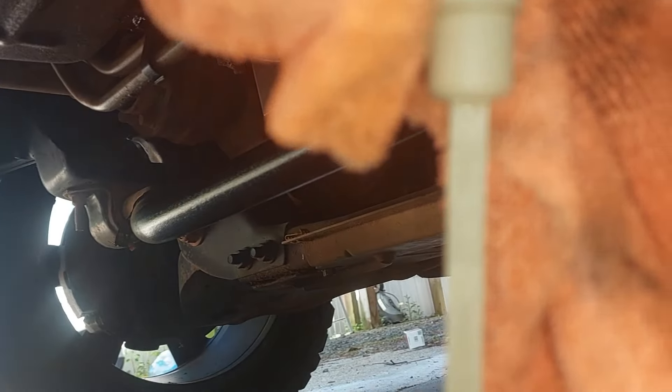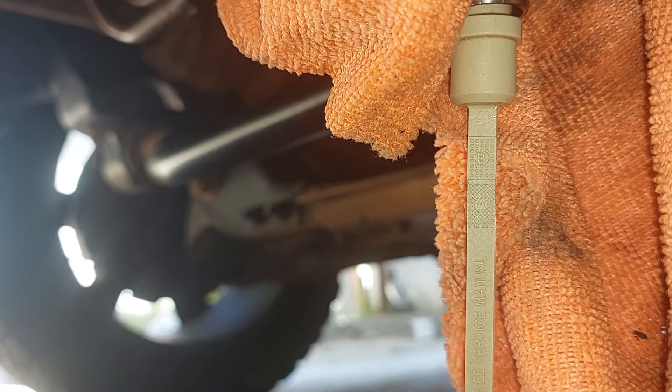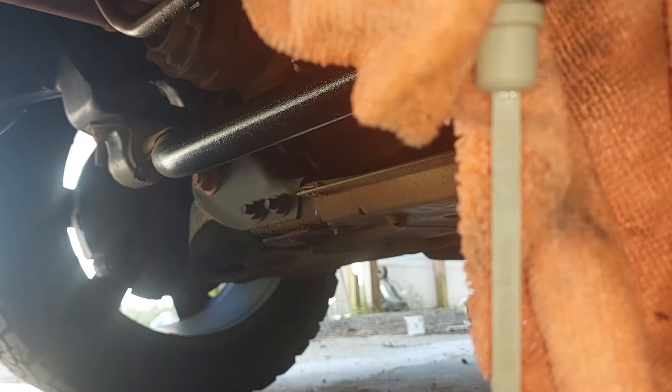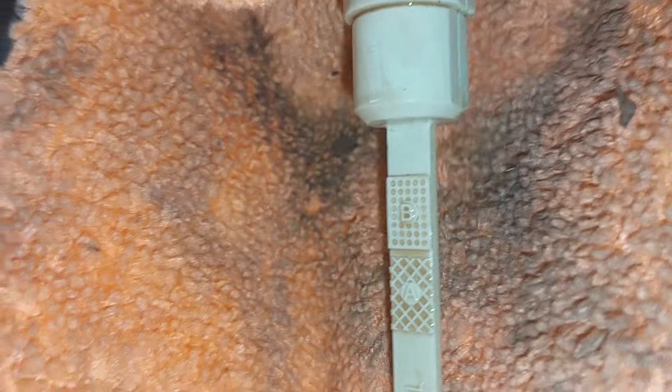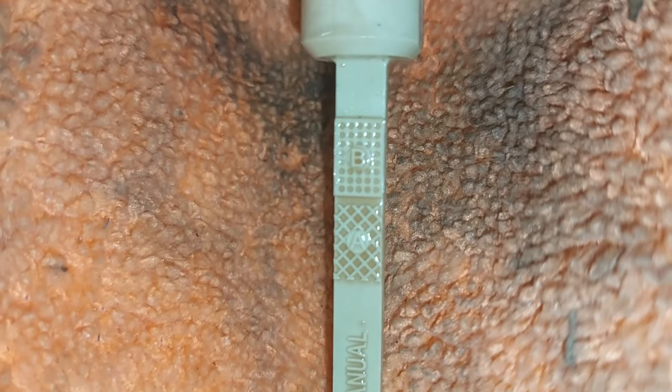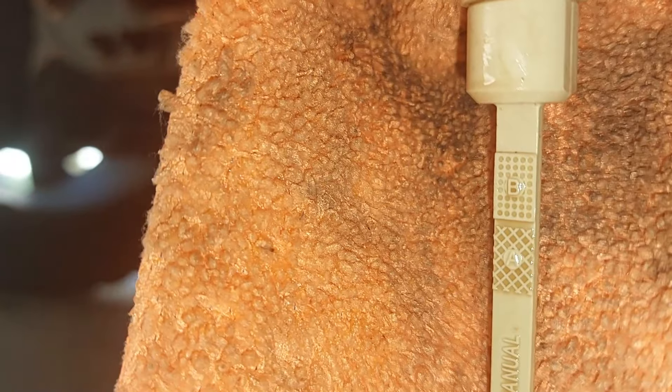You want to dip it. Those little marks are A and B, and you want it somewhere in the middle there — preferably right in the middle. So now I'm going to dip this in and pull it back out and we'll see what it looks like. As you can see when I pull the dipstick out, it is right about on the B mark — you can see where the fresh fluid is. Looking at it off camera, you can tell it's a little higher than the middle line.